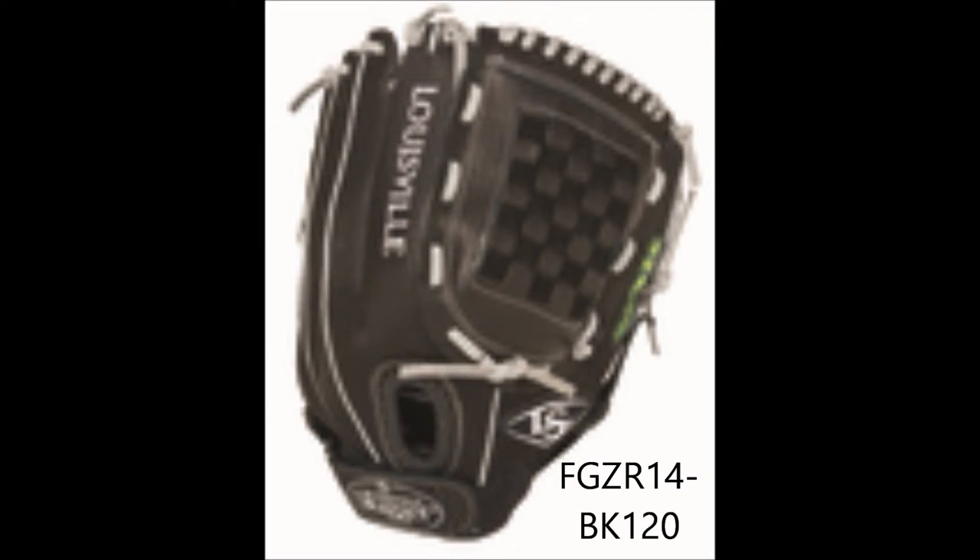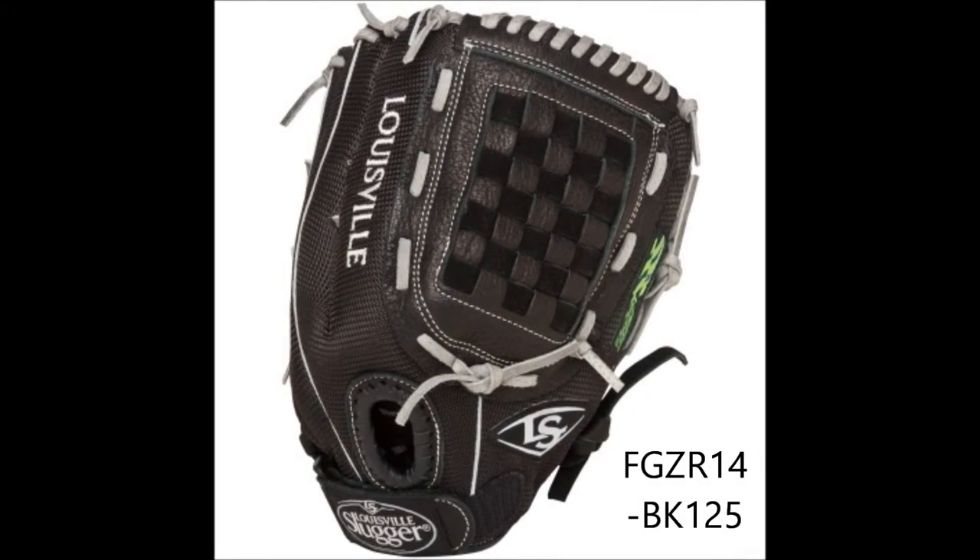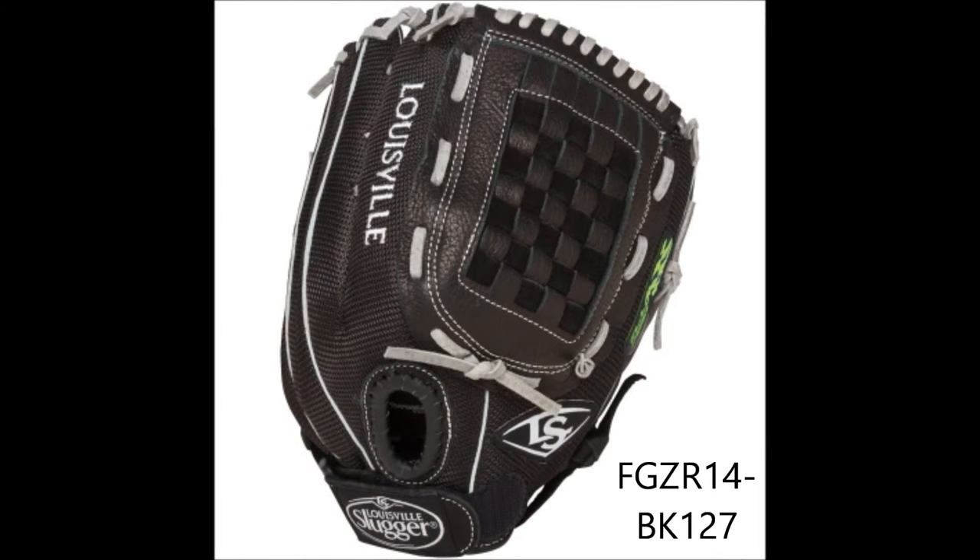The gloves are made of buffalo leather, paired with a nylon mesh back to give you the perfect blend of comfort and lightweight feel. Also, the glove includes bruise guard padding to offer you that extra protection for those hard-hit grounders.